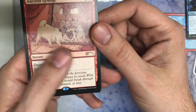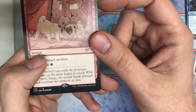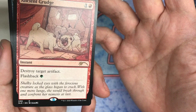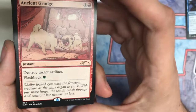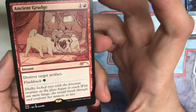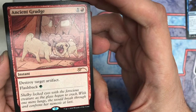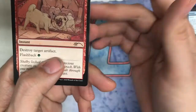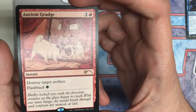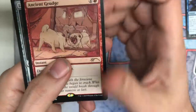Next one is Ancient Grudge, a fun little Modern card — Flashback, destroys an artifact. Here you have a pug looking into the mirror, which I love. The flavor text reads: 'Shelby locked eyes with the ferocious creature as the glass began to crack. With one more lunge, she would break through and confront her nemesis at last.' Pretty funny. Great card — you find this in a lot of common Modern decks, battle boxes, and cubes. Nice addition.